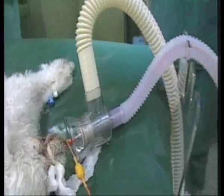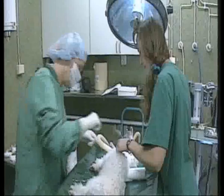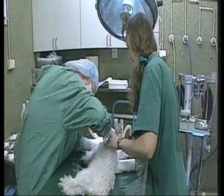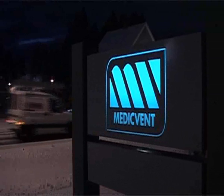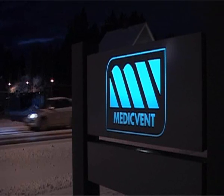Personnel at veterinary hospitals, as well as our four-footed friends, also benefit from advances made with the double mask. Veterinarians operate using this solution to evacuate leaking gases when putting the animals to sleep. To be continued. Thank you.